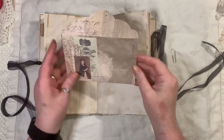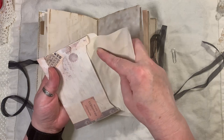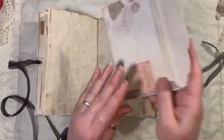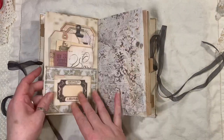Here we have an envelope — umbrella stuff popped into my head, I don't know where that came from, it's a bit random. Just some coffee-dyed paper in the envelopes that you can journal on and stuff other things in. This actually comes from the Vintage Days Kit. More journaling space.